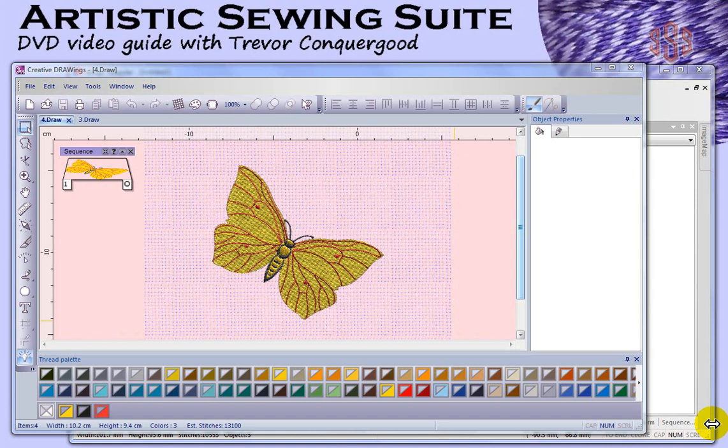Hi, this is Trevor Conkergood from Sunset Stitches. Welcome to the DVD video guide for Artistic Sewing Suite. My objective in producing this DVD video guide is to provide you with as much information as I possibly can so that you'll be able to start enjoying your software quickly and achieve successful results in your embroidery projects. I'm going to produce the DVD video guide in several smaller sections, starting with this one where I'm going to overview the software and introduce you to the different elements of Artistic Sewing Suite.